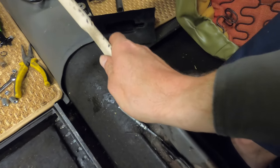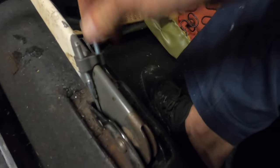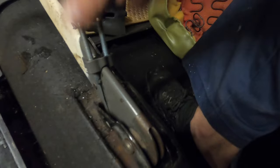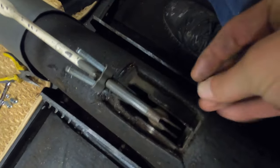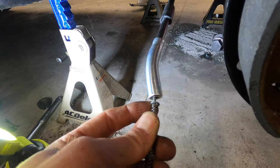When you're putting this in, I would put some high temp grease on there just to keep it lubed, and then make sure everything works. It should definitely click when you pull it up. Then you're gonna put your two nuts on there, tighten them up, and put your retaining ring back on.